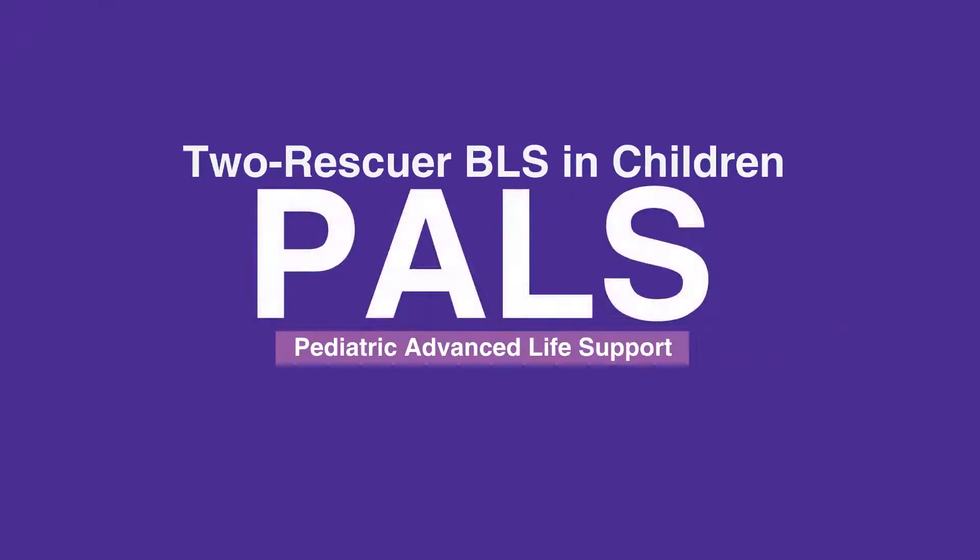Welcome to the lesson on 2-Rescuer BLS in Children. In this video, we will discuss the step-by-step procedure for providing BLS in children with 2 rescuers.